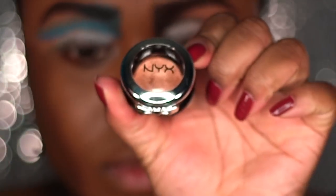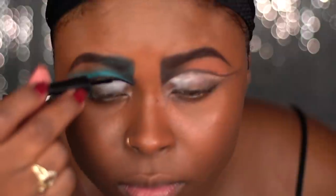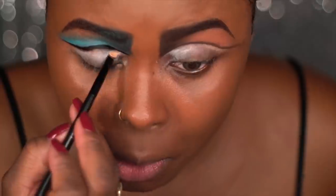Using NYX's Prismatic Eyeshadow in the color Liquid Gold, I'm going to apply that under my brow bone and then I'm going to clean up my cut crease using a black liquid eyeliner. Using NYX's eyeshadow base in the color Skin Tone I'm going to be cleaning up my cut crease.